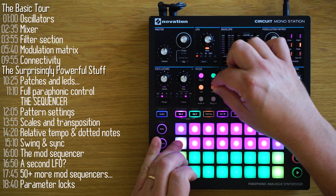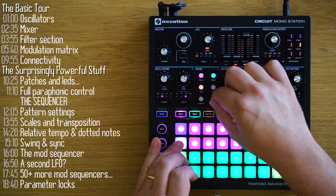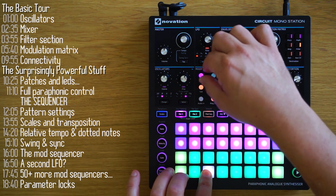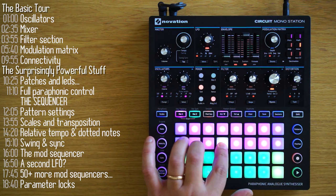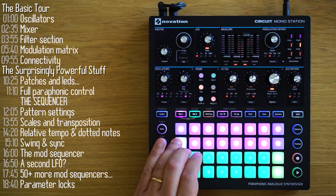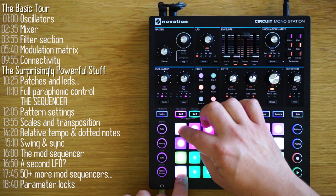There's also a noise oscillator, which you can control the volume of and modulate as well. There's also ring modulation, which you can bring in very nicely. Ring modulation is a multiplication of oscillator 1 and oscillator 2. You can see it produces a nice effect when they're detuned, and when they're further apart, it brings in a rough, nice distortion.